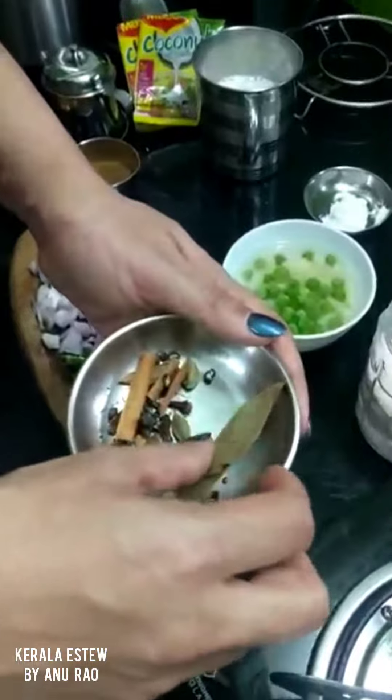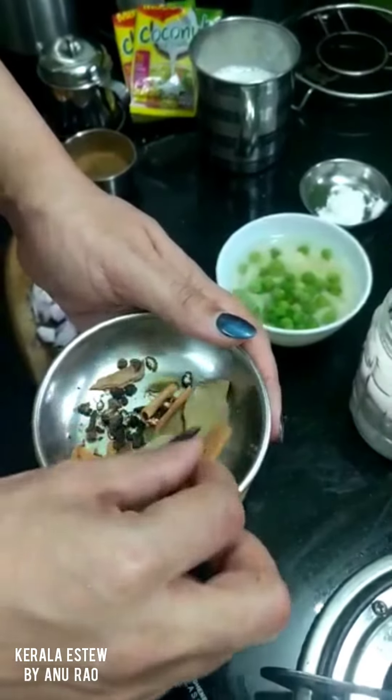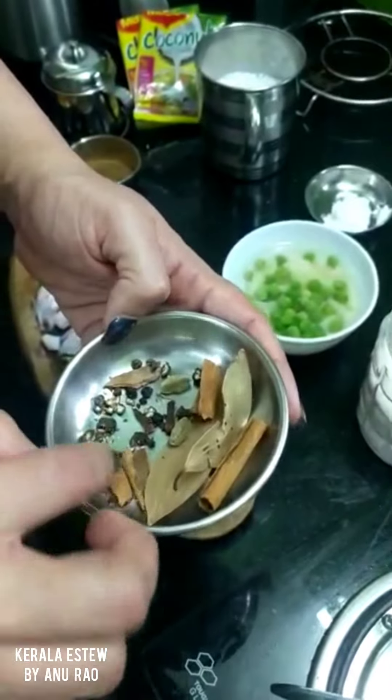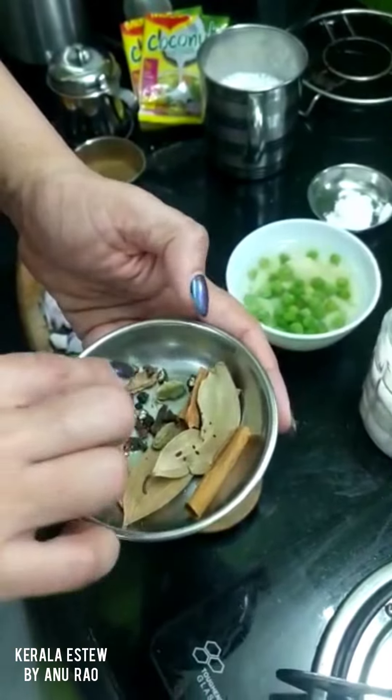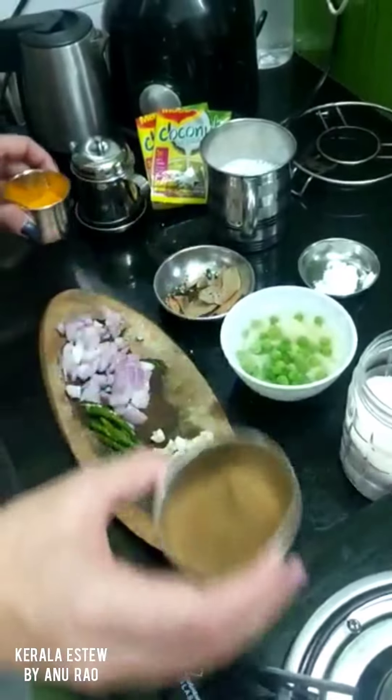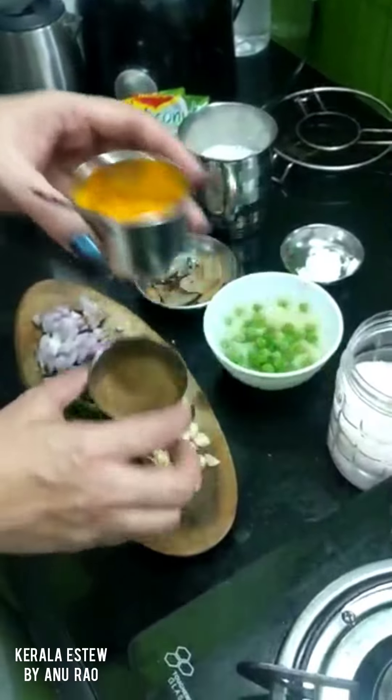Masalas like two bay leaves, three pieces of cinnamon, about three pieces of lavang, about ten crushed pepper, and about two cardamoms. We need a pinch of garam masala and a pinch of haldi.